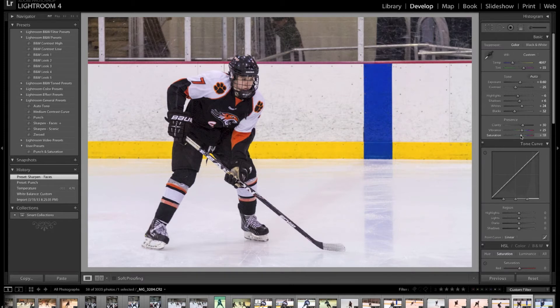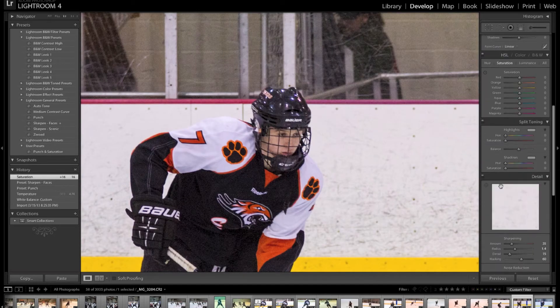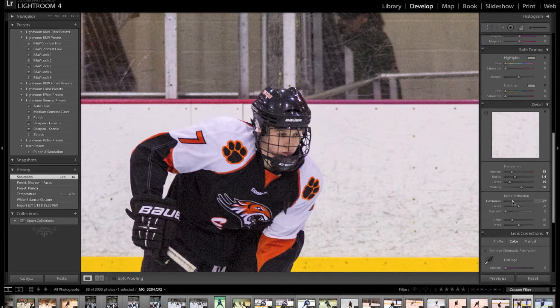Zoom in on the face and look at the noise, then start dragging the noise slider to the right until the noise disappears.